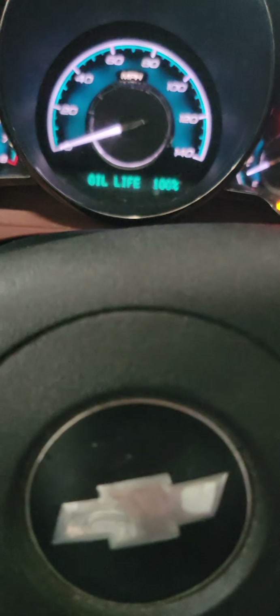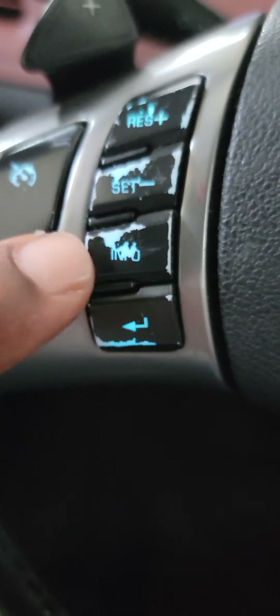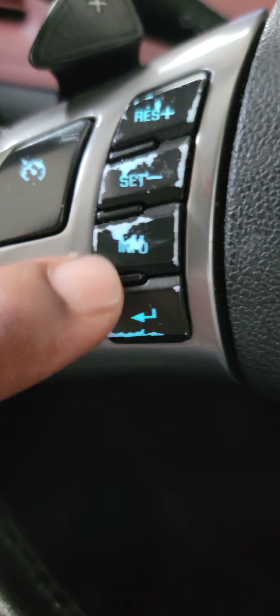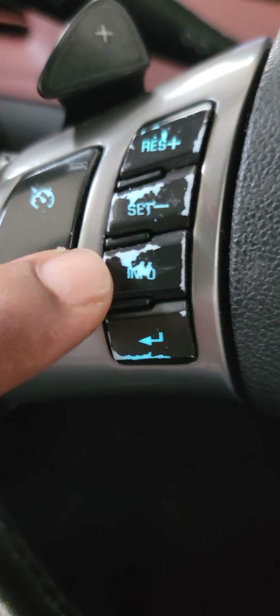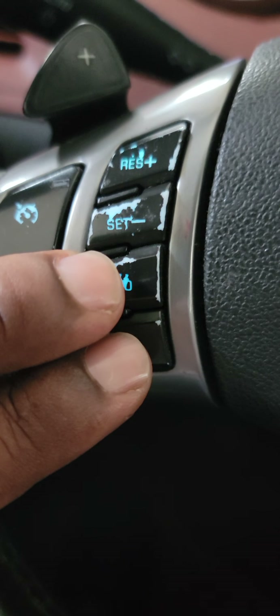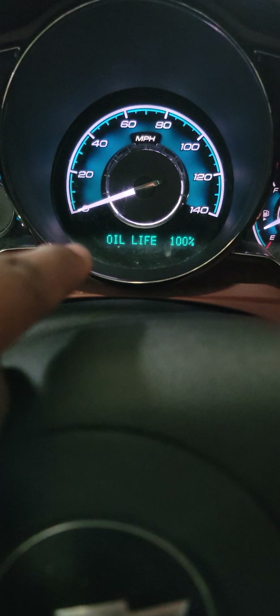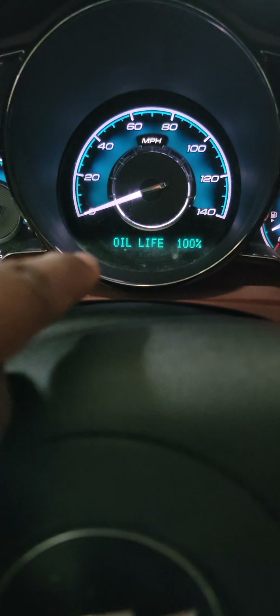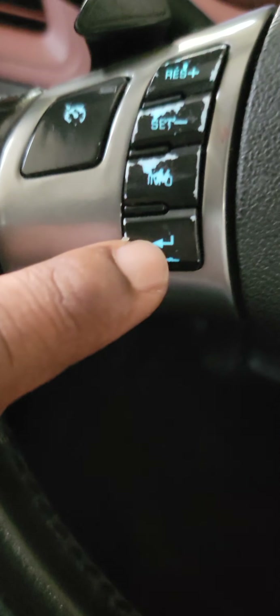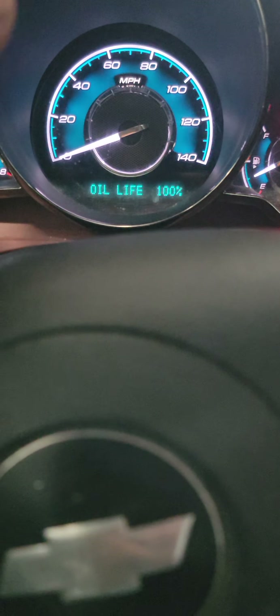The second way: press the info and enter button on the steering wheel — it's the third one from the top, second from the bottom. Press and hold for about five to ten seconds. You will see 'reset oil life' appear on the screen. Then press the enter button one time, it will say 'acknowledged,' and the oil life will go back to 100%.